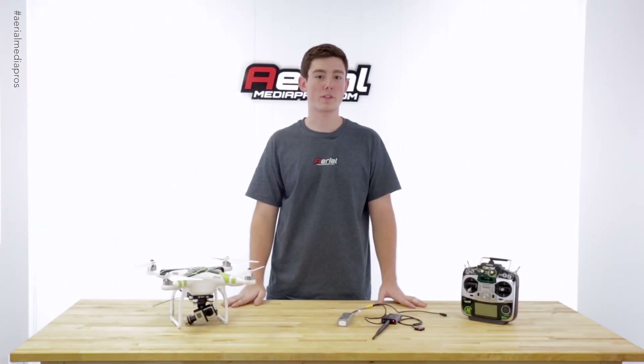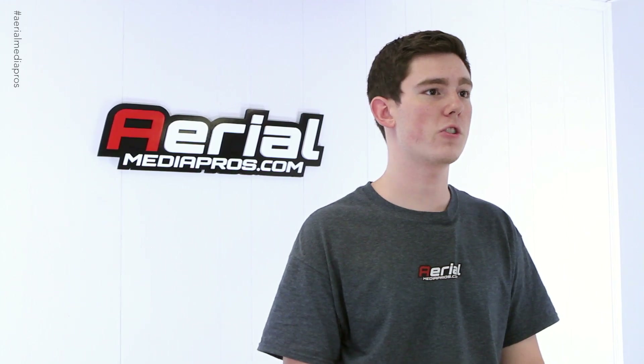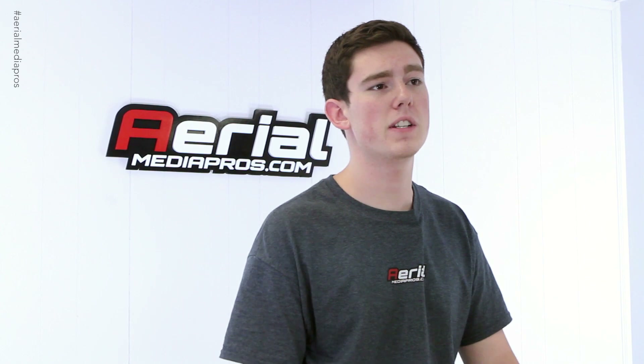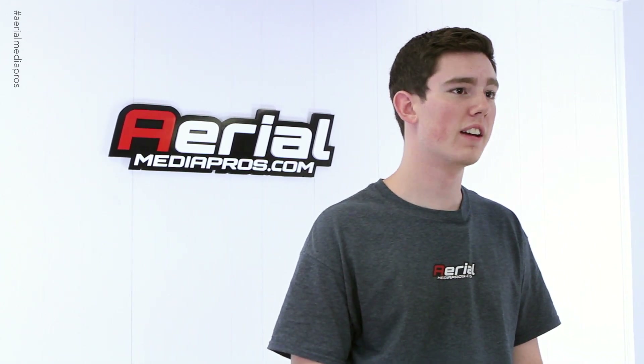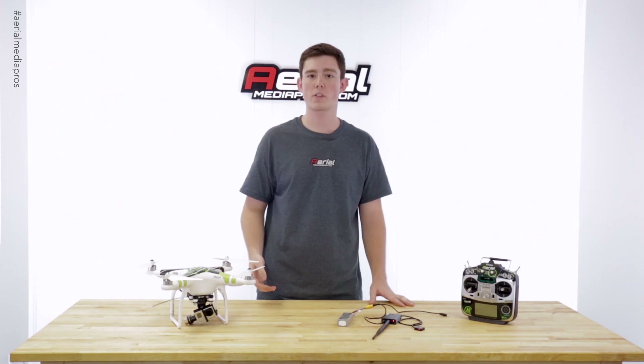Hi, Will here from AerialMediaPros.com. Lately we've been getting a lot of calls from customers who have been having issues with their data link, specifically their BTU unit not connecting to their iPad. Today I want to show you a quick troubleshoot guide so that we can get your copter up and ready in the air.